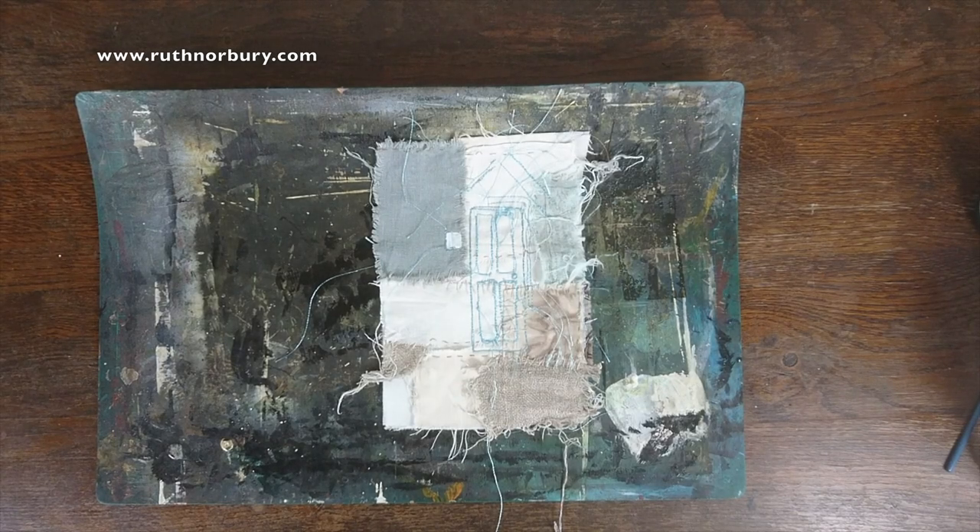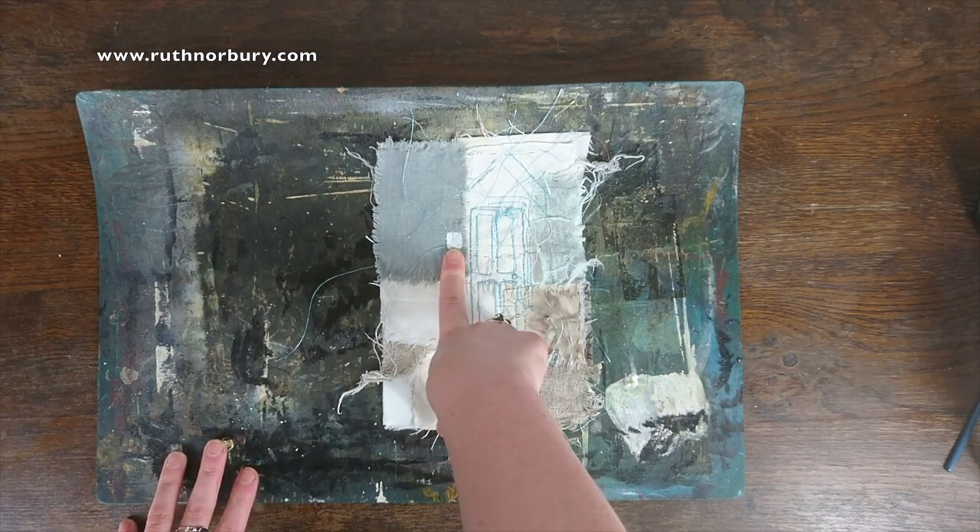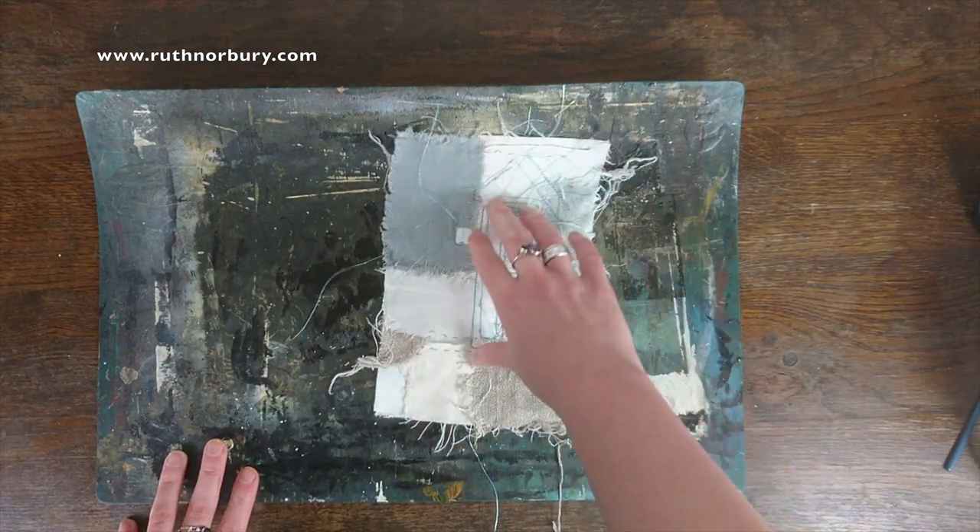I was just testing you there — you will see the two deliberate mistakes so far in the video. One: I forgot to put the lights on, they're all set up and ready but I forgot to switch them on. And the second one: don't forget you should always put the pale bits over the palest bit of your picture.